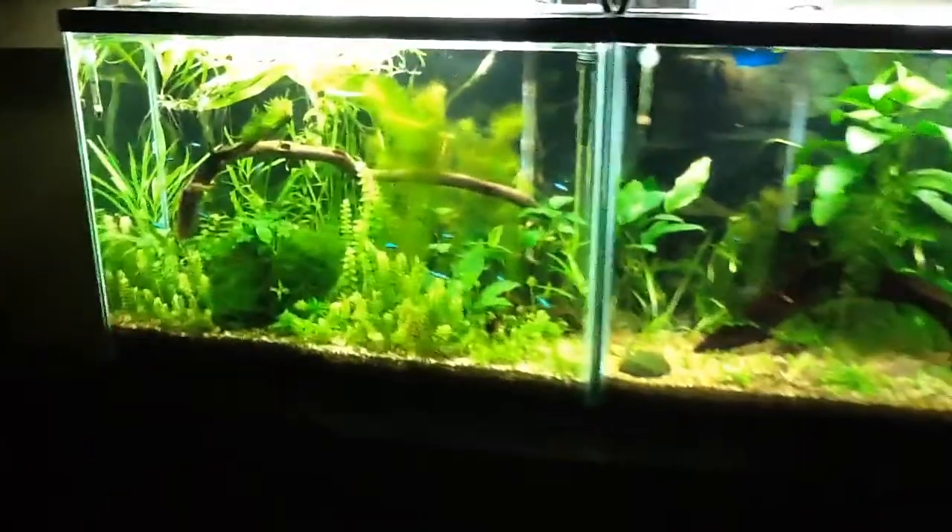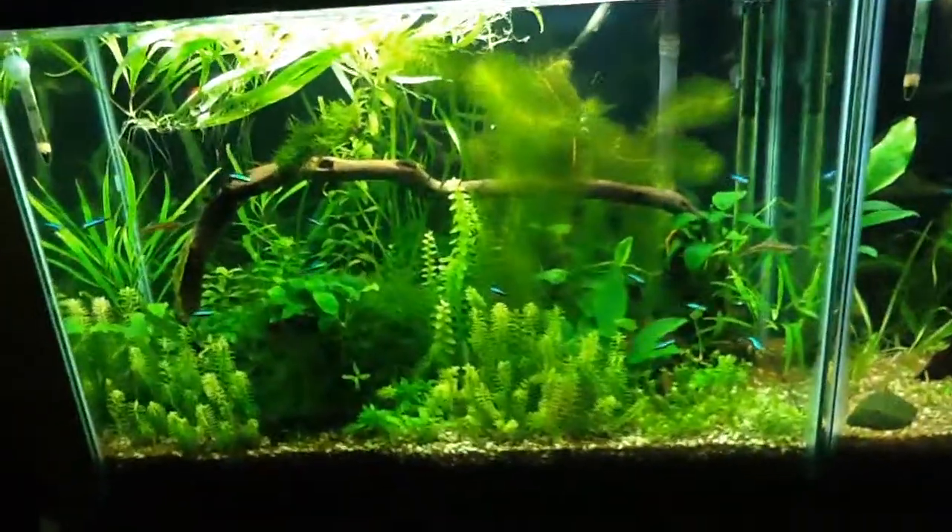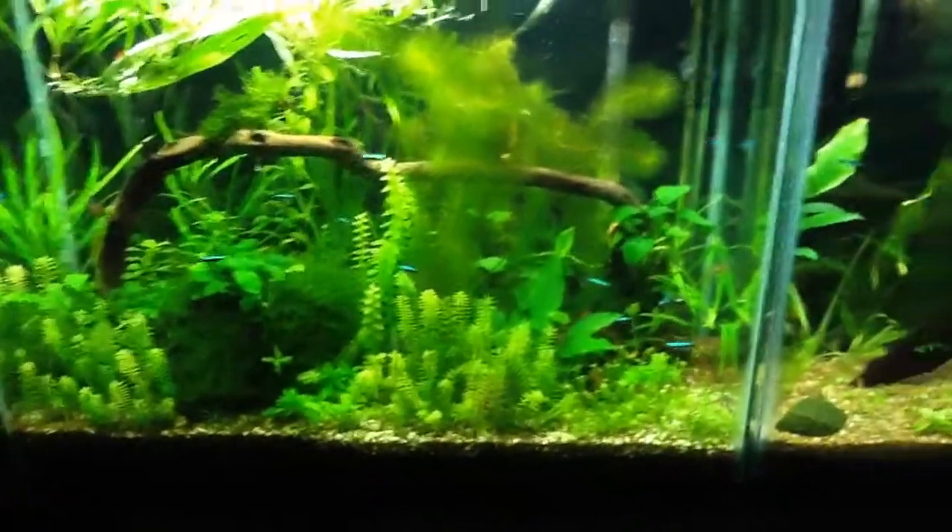What's up, YouTube? Today I'm going to be talking about how to have a balanced aquarium and have no algae in your aquarium.